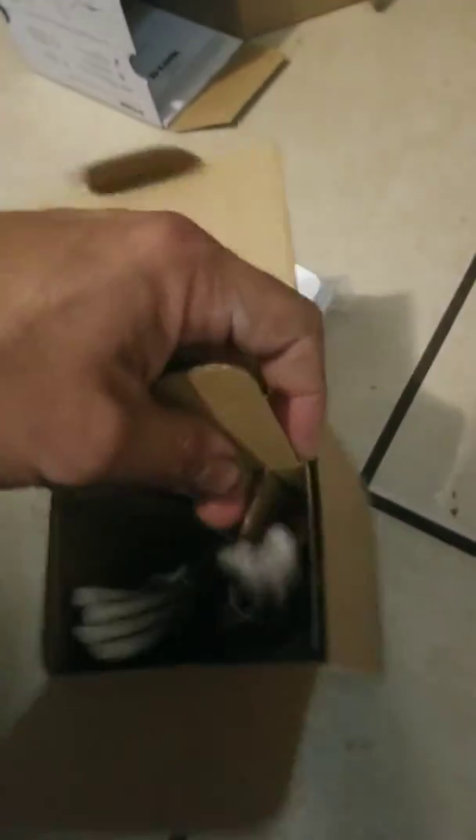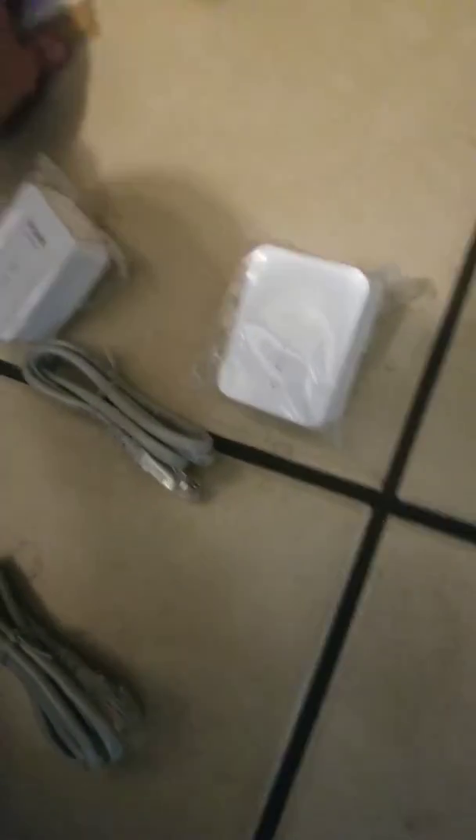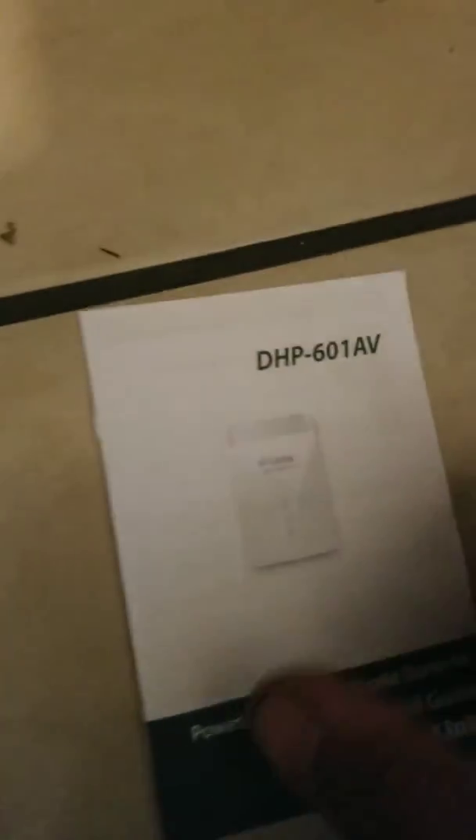Sorry for the shakiness in the camera, so sorry. Okay, that's all that comes with it, people. The instruction book. All right, I'll let you guys know how it goes — I'm hooking it up right now, just can't do this live.